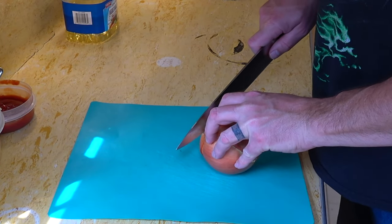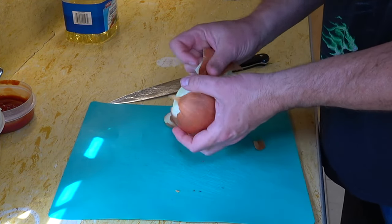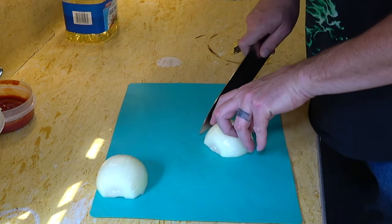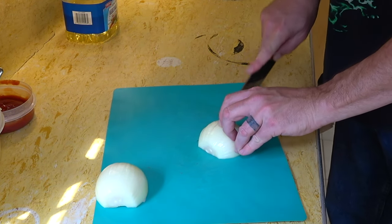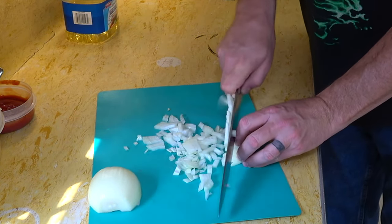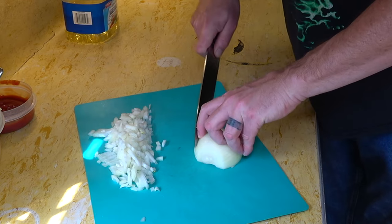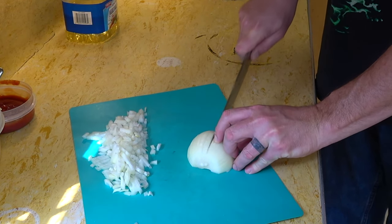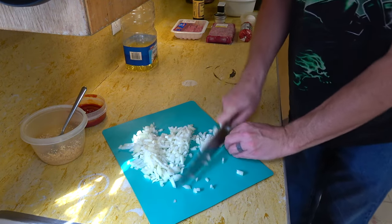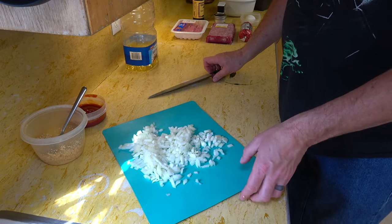Now I'm going to take care of the one thing I have to cut up — the onion. I'll do just a basic small dice; I don't want pieces too big. Strong onion — I need to work quick on this. There we go, one onion ready for the sauté pan.